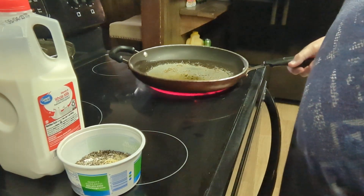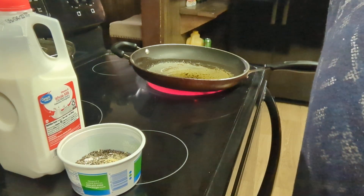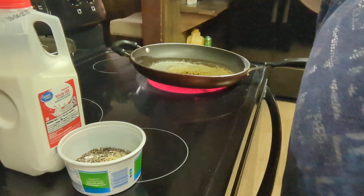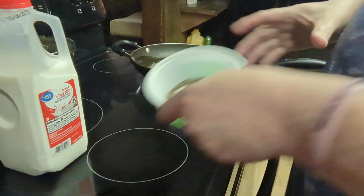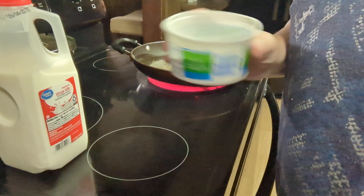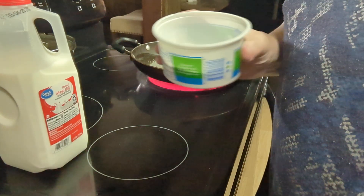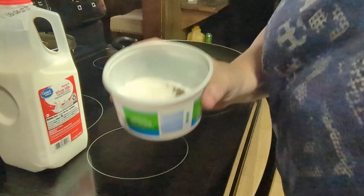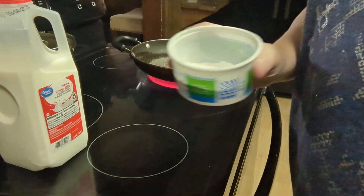I got it out and there's some in here. I usually use the grease 10 to 12 times because when it cools, we put it in the refrigerator. I've got all my stuff here to make the gravy: chicken bouillon, onion powder, garlic powder, a lot of black pepper, and flour.